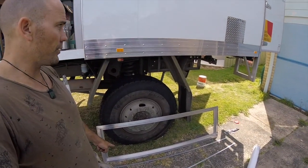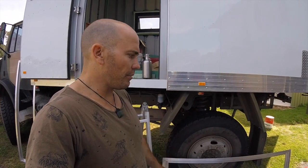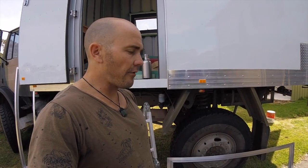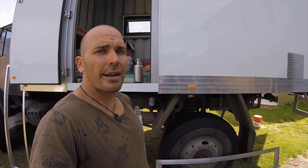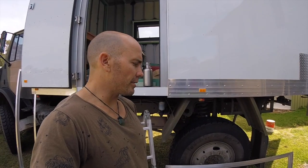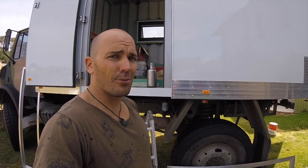Now on to the cargo hatches — a little nervous because I measured the dimensions and gave them to the aluminium place to weld up, but I didn't leave any room to actually fit them in. They're the exact size of the cutout. I think I'm going to need to cut and weld them — I don't have any way of welding aluminium so I'll have to take them to somebody. I'm just really hoping I can bash them in and they've got a bit of give.